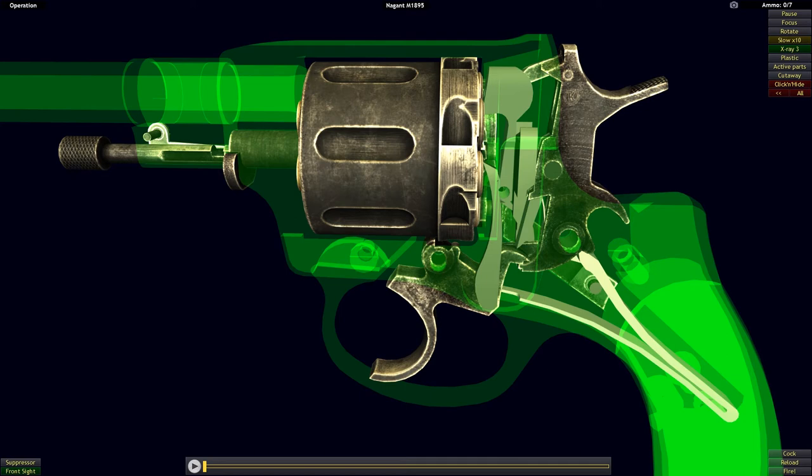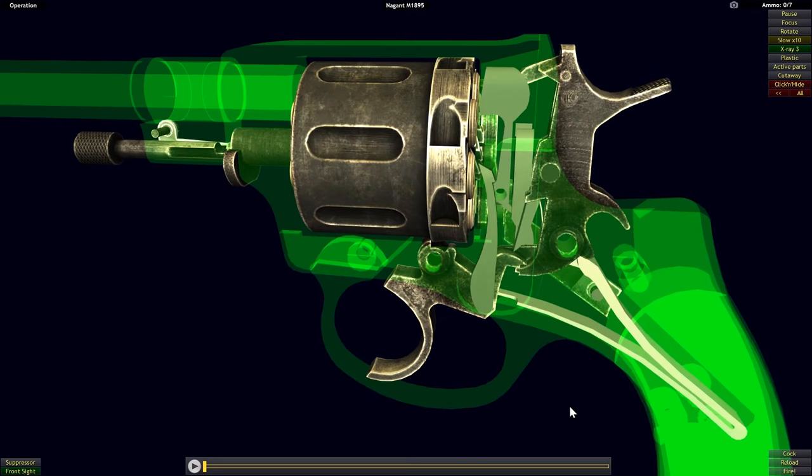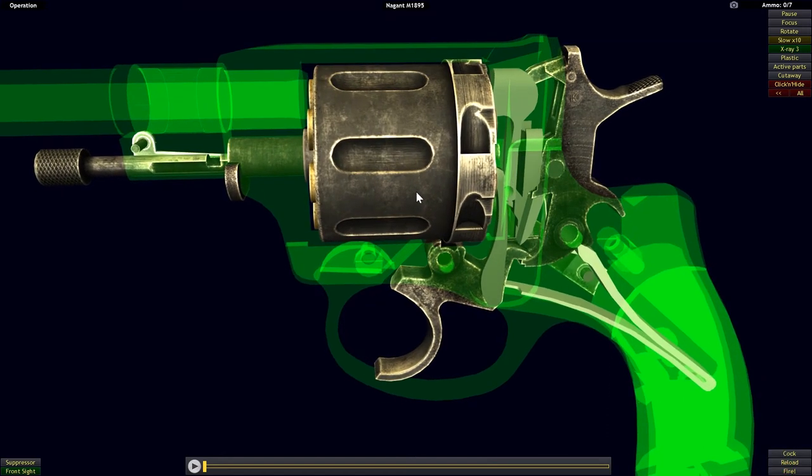First, we have mechanical complexity. There are a number of extra parts required for the functionality of the revolver — we have the slider, the pusher, the spring, and the plug within the cylinder — parts that you would not normally find in a revolver. The more parts you have, the more complexity, the more that can go wrong, the more parts that can break, and so on. There is also the increased cost of production.